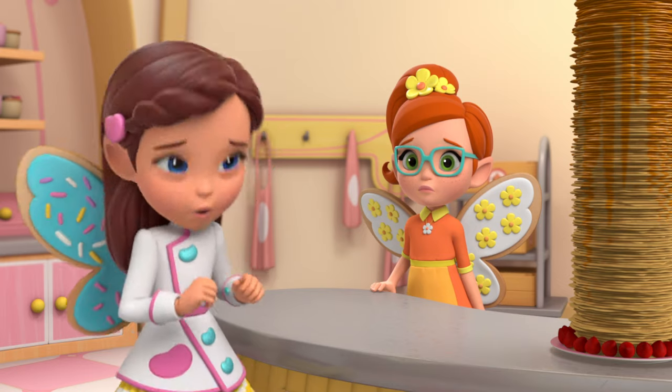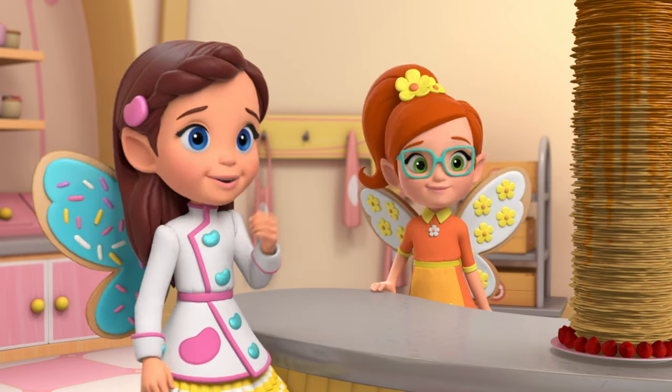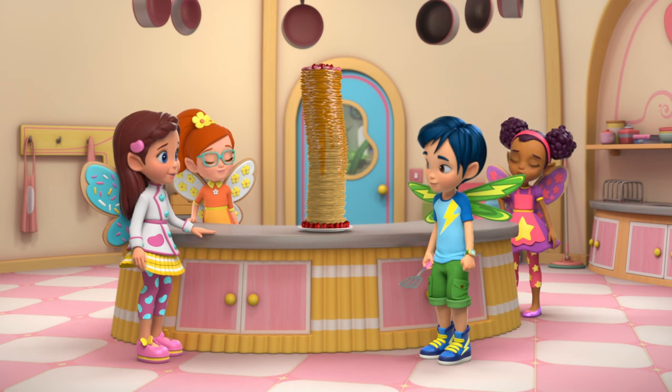She's here! Oh my goodness. Okay, let's go out and say hello. Jasper, will you bring the tower to the table? You got it, boss.